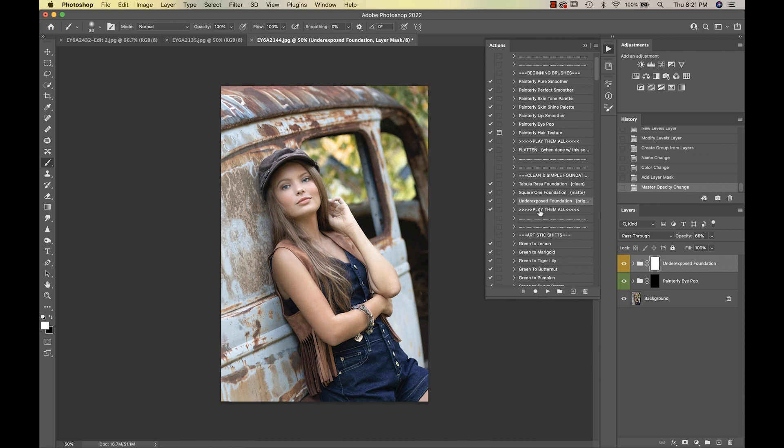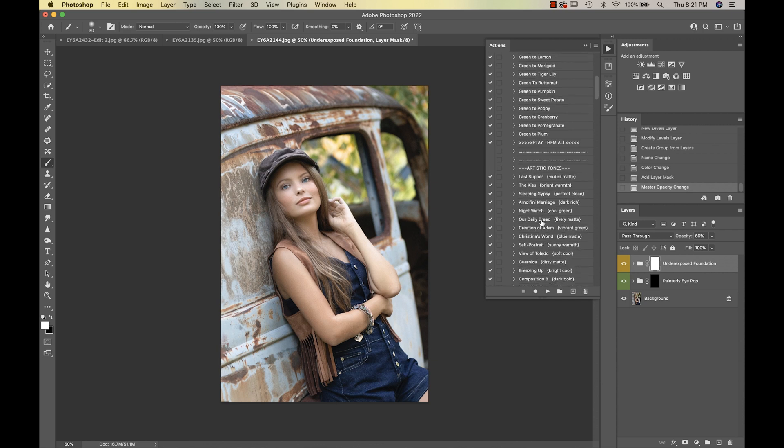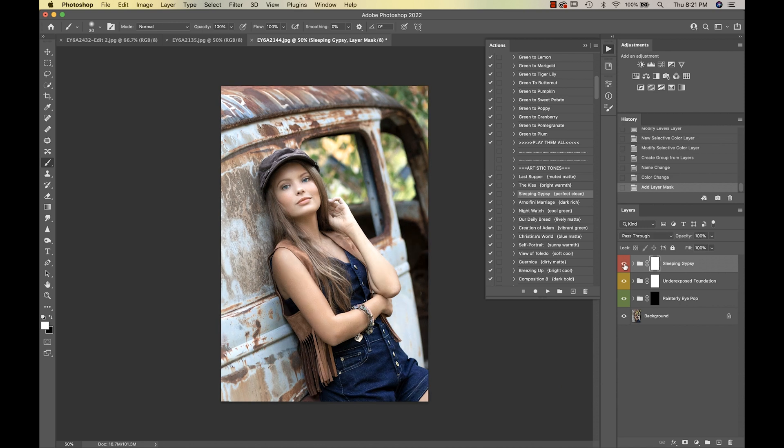I'll probably come back up to the Artistic Shifts, but we're going to go into Sleeping Gypsy. That gives it a nice clean natural tone and brightens her up a bit. I'm taking that down to my liking — leaving it at 52 percent.